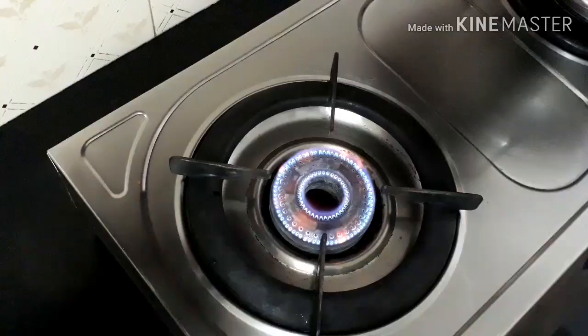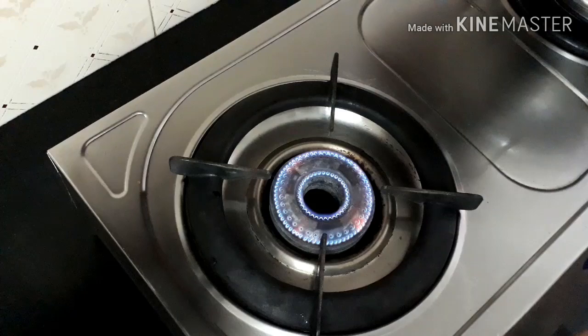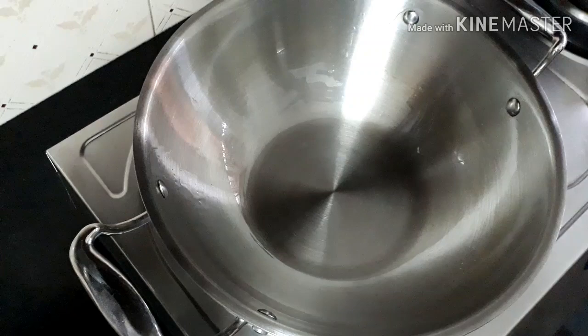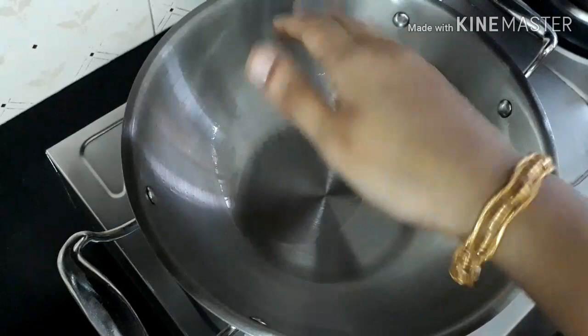The flame should be moderate — it should not be high. Wait for the kadai to get heated up. Keep the kadai over the flame until you can see fumes coming from it. This will take about five minutes.